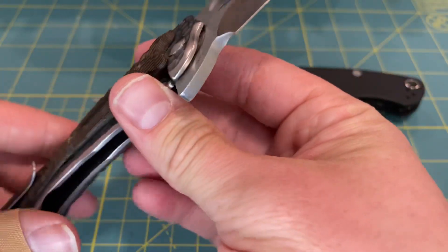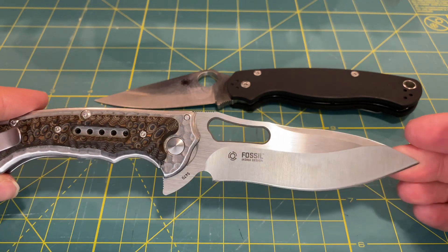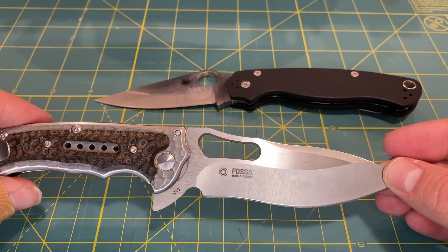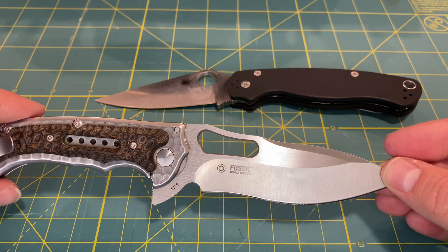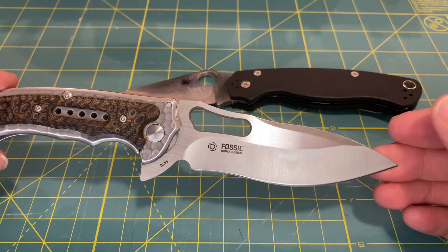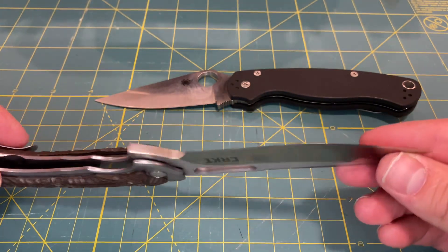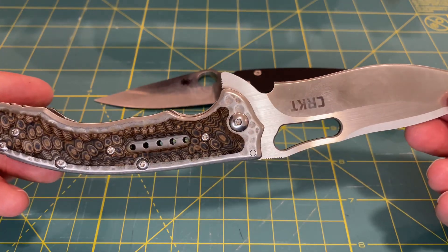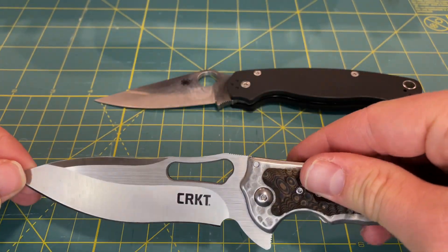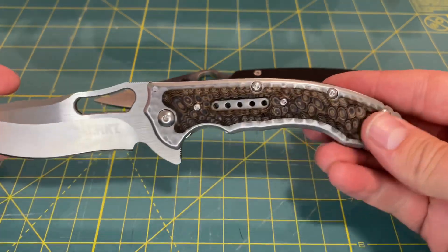Some of the things that draw this knife back is going to be the steel. This is going to be 8CR13MOV steel, which is a budget steel. It's not going to have great edge retention. It's going to be fine in terms of easy sharpening, and it is stainless, so it is going to be pretty good against corrosion. But it's not going to hold an edge for very long and it's not going to be very tough, which is a possible drawback on the CRKT Fossil that we'll get into later.